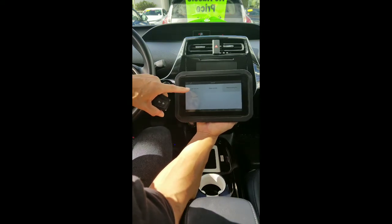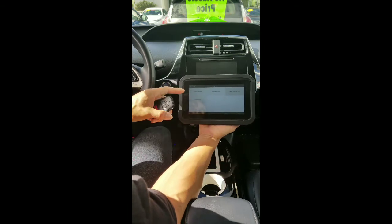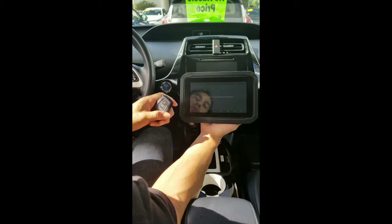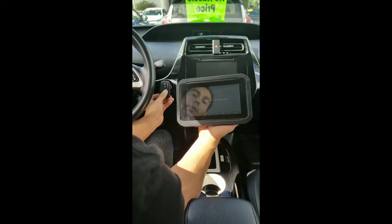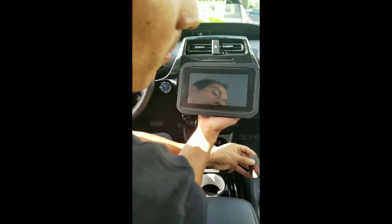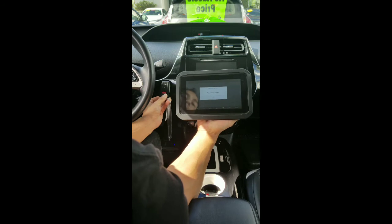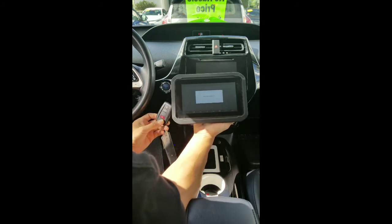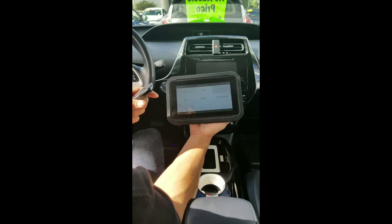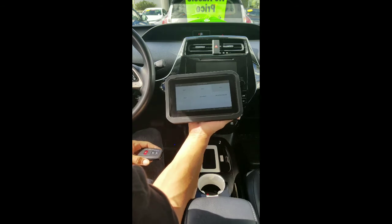Now I'm going to back out and add the existing smart key back in. It's successful. So we now have two keys programmed to this 2016 Prius. It would be the same procedure if you were doing a 2017 Prius.